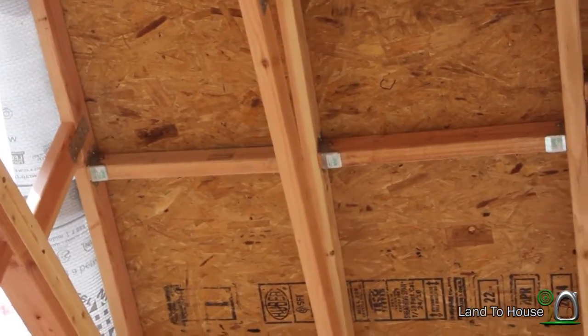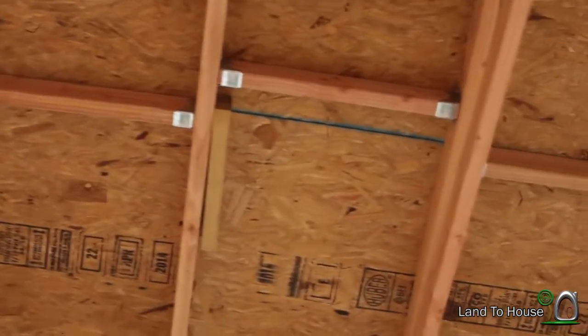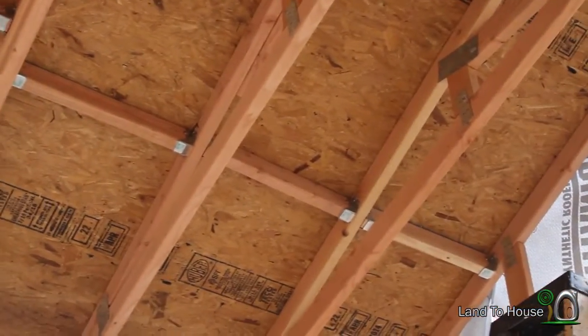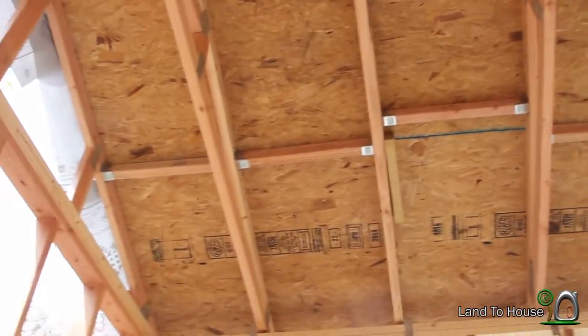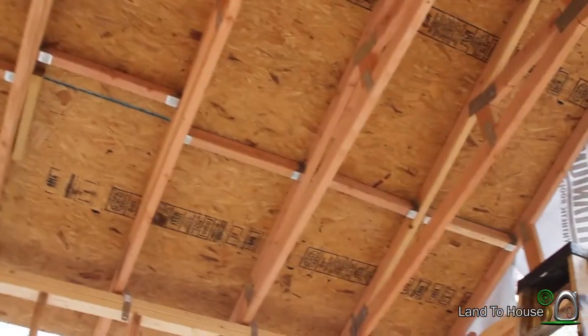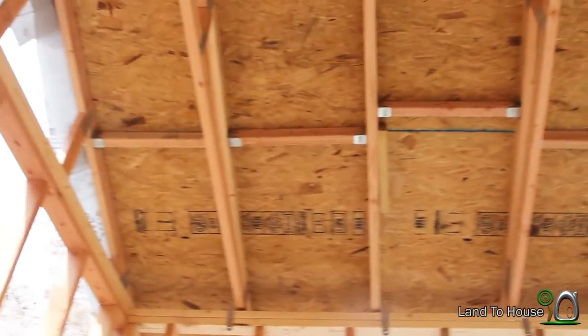Just got the first side done. There's the one that is kind of off-center, and the rest are good. That actually made a huge difference in the stability of the whole building, so can't wait to get the other side done.